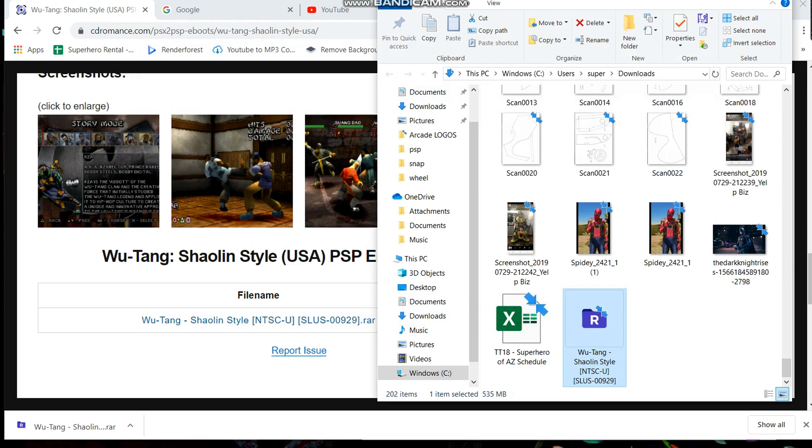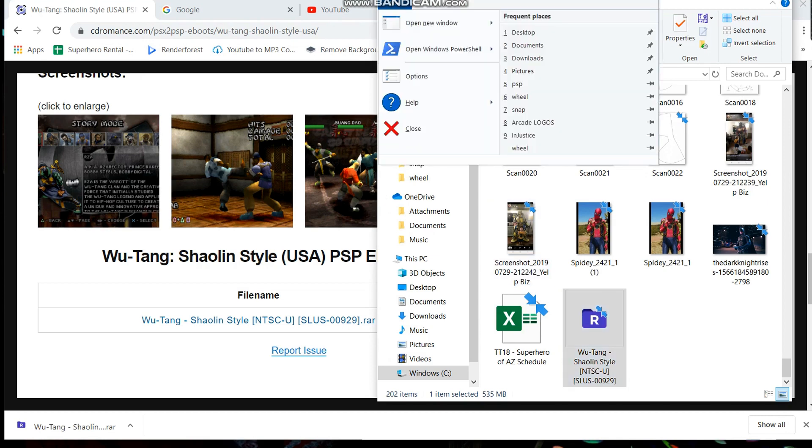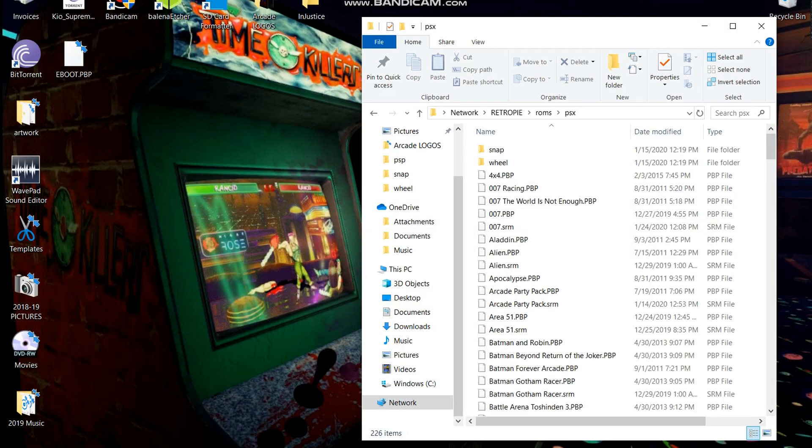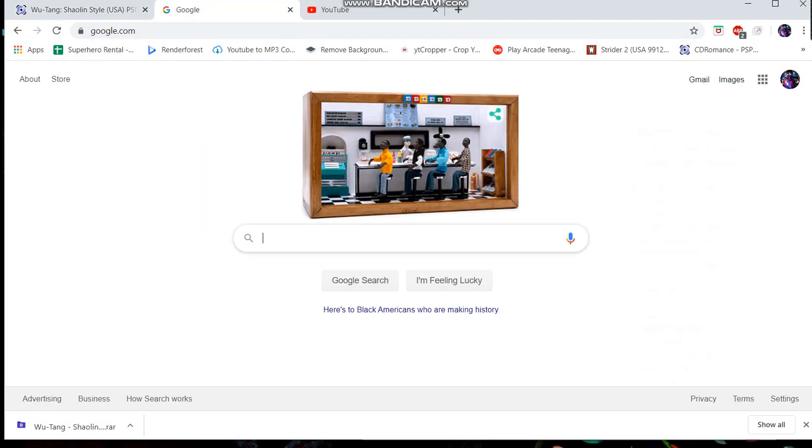When I did this the first time, not all the games worked — about 80 percent of them work. There are some PlayStation games that don't work, so it's just a matter of trial and error. You've got to figure out which ones do and which ones don't, but they're very easy to download and it's a very quick process. So let's put our eboot right there.